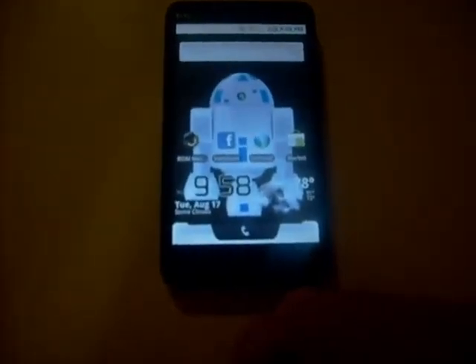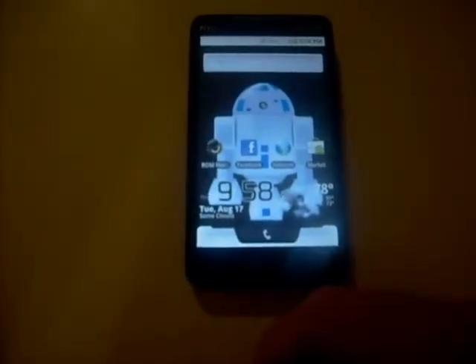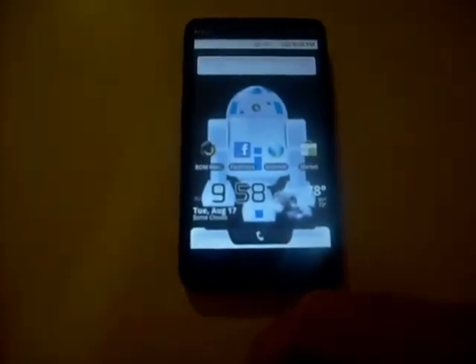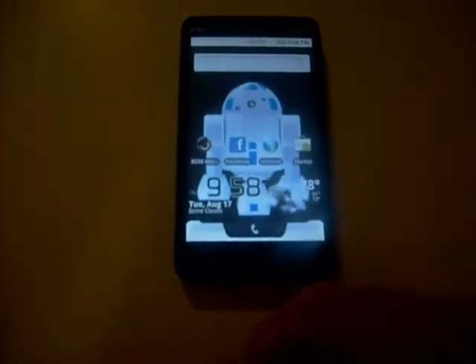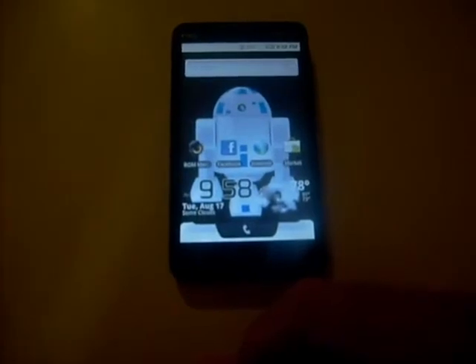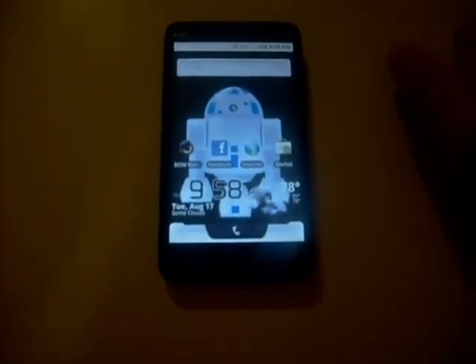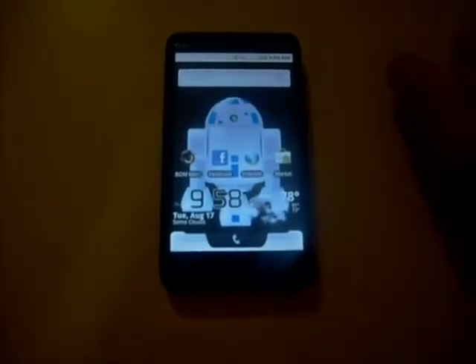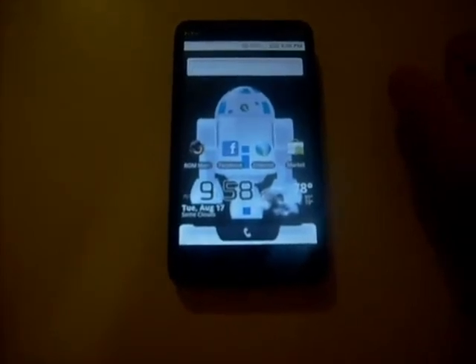If you install Fresh, it has its own boot screen — it's got like a penguin, the green penguin and the green Android going across. That's the Fresh default, but I wanted to install the Android pissing on the Apple one. I thought that was pretty cool, but I really want to install the R2D2 one so it can go with this mod.